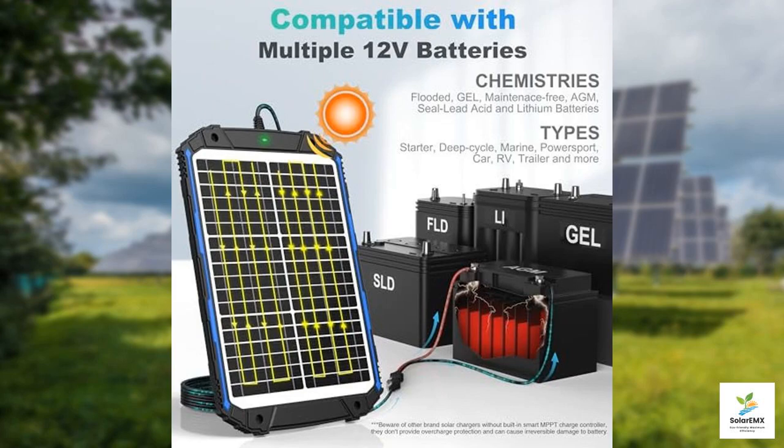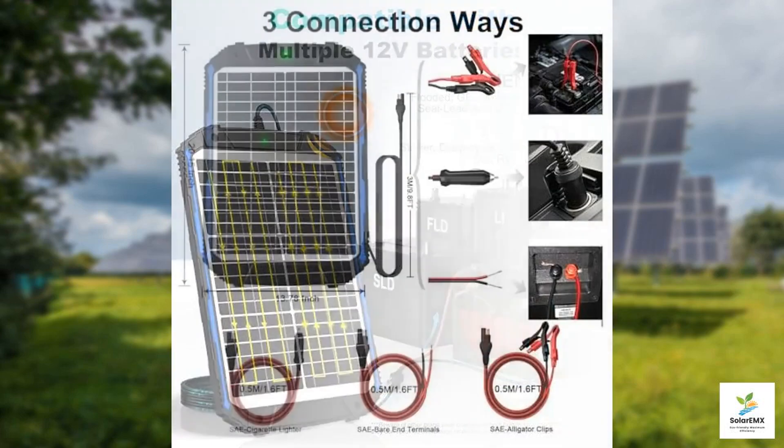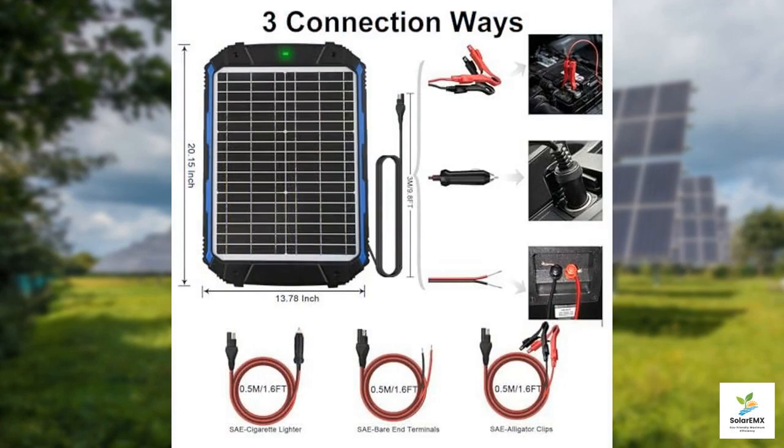Moreover, this charger is designed with safety in mind. It comes with built-in protection features against overcharging, short circuits, and reverse polarity. These safety measures ensure that your batteries are protected while charging, giving you peace of mind during use.